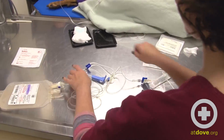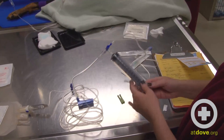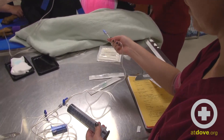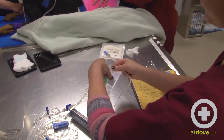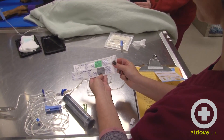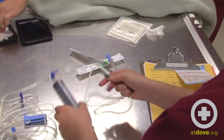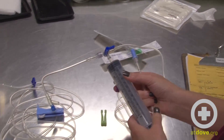The bag is attached to a line that, through a stopcock, connects to a 60cc syringe and then another line that will go to the dog in order to collect the blood. We have an option of using a few different size catheters depending on how big the patient is — I have an 18 gauge and a 16 gauge. We'll sterilely insert it through the peritoneum, attach it, draw back, and count how many mils as we're putting it into the bag.